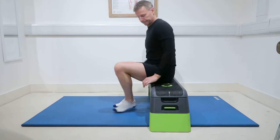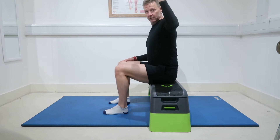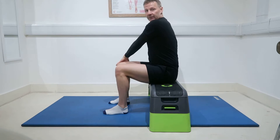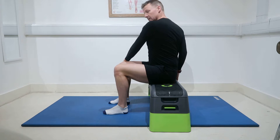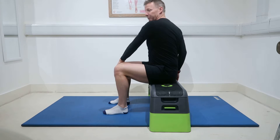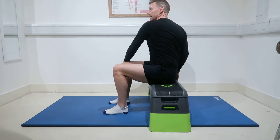We're going to sit on the bench, position ourselves nice and square, and take my left hand, place it over the outside of my right knee, my right hand behind me. All I'm going to do is use my left hand to pull and push, and as I do so, keep my torso as tall as I can.